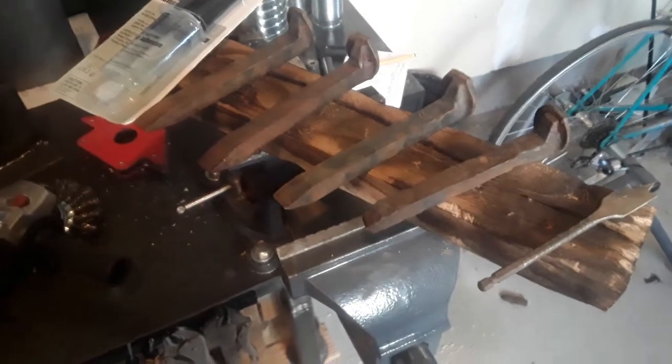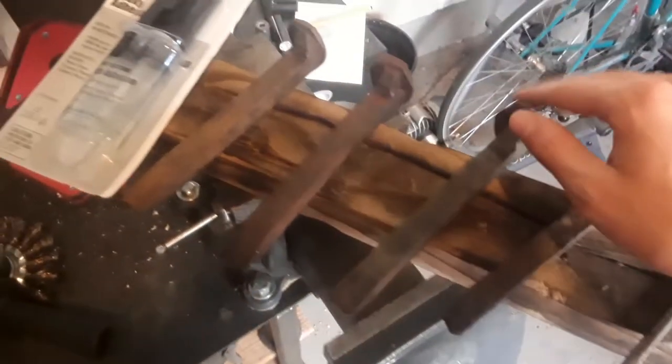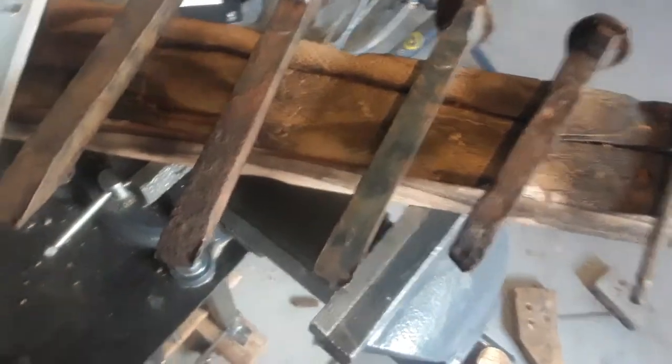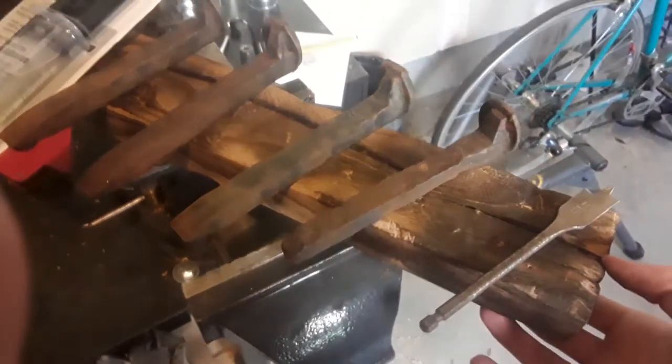All you're going to need for this are four railroad spikes. It's fine if they're a little bit rusty or even if they're painted. You can clean off that rust later on with a wire brush if you feel you want to. You're also going to need a piece of wood — I'm just using a piece of pine here that I weathered myself, as you can see. I can do a separate video on how to weather wood if you'd like; just tell me in the comments.